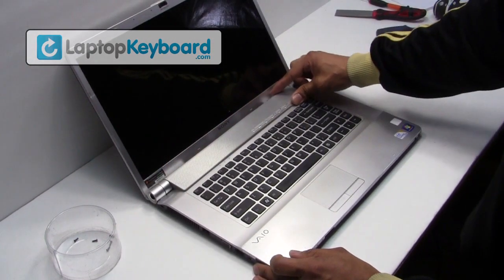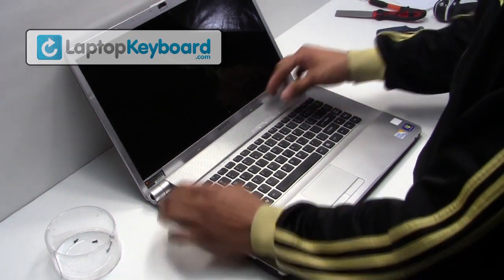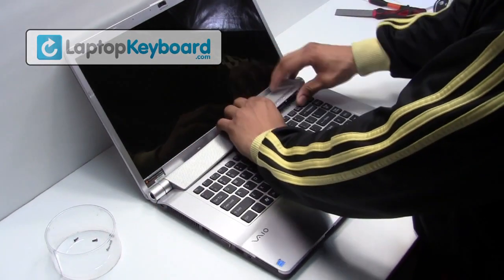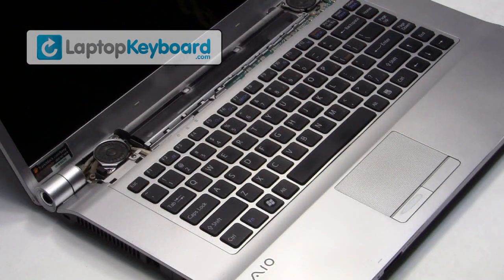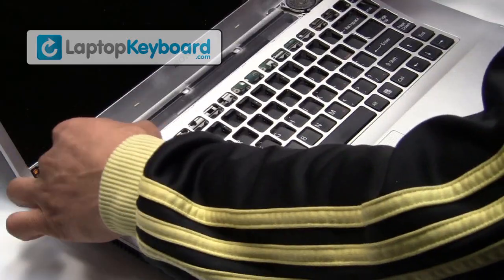We will now remove the plastic cover above the keyboard. Lift the plastic cover up gently. Remove the top plastic above the keyboard.